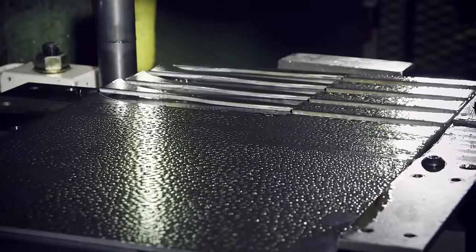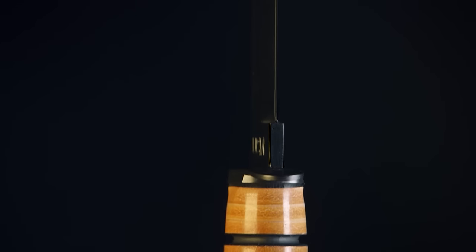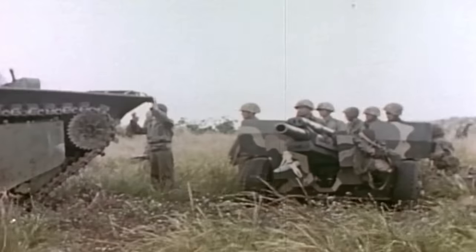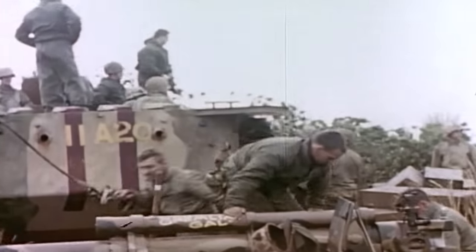When pounded with 100 tons of force, this sheet of steel will produce a blade that's honed by old-world craft and cutting-edge technology, and make an iconic knife that's as versatile as it is lethal. The Ka-Bar Fighting and Utility Knife first saw action in 1942, when it was issued to the U.S. Marine Corps during World War II.